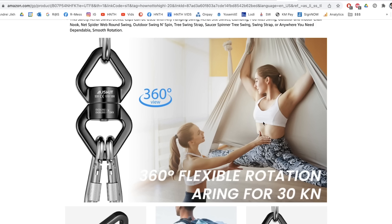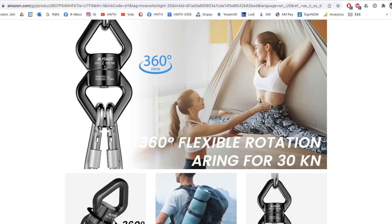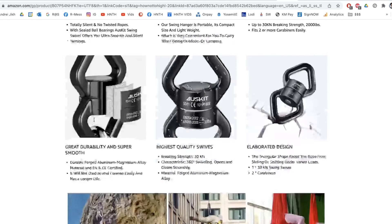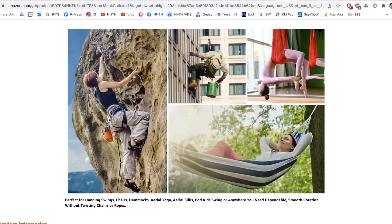Aerial silks have no redundancy — it's a single point of failure — so it's very important you have a quality swivel. The product does meet CE standards and they have their EN number, so it met the bare minimum required to be sold in Europe, and therefore we all benefit from that. But then they show climbing and aerial silks again.